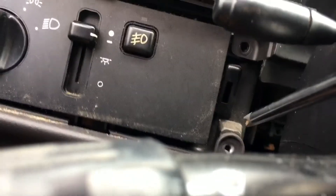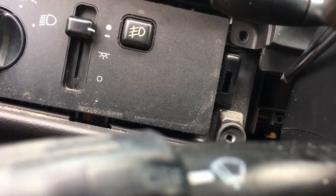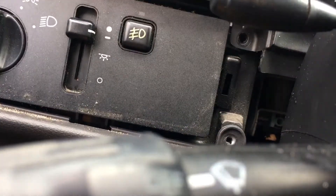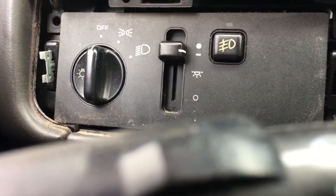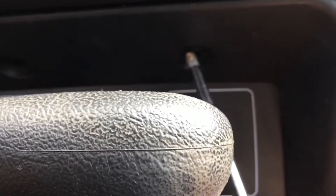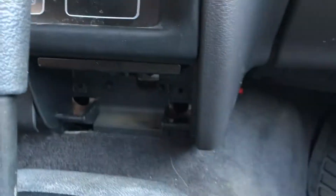Then you move to the other side of the steering wheel and there are two on the right hand side — one down there, one up there. Then there is one up in this corner. There are two in front of the shifter knob above the four wheel drive screen — one right there and one right there.